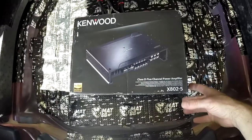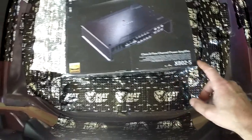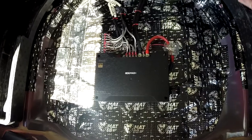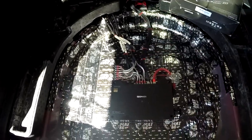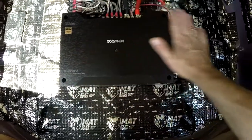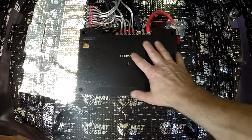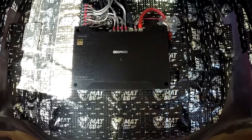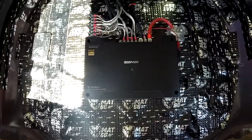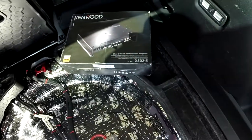The amplifier I used is a Kenwood X802-5. I wanted to get a Pioneer just to match all the other Pioneer stuff, but it was out of stock. I'm happy I grabbed this because it's a pretty small amplifier. It says high-res audio — don't know what that means, but whatever.